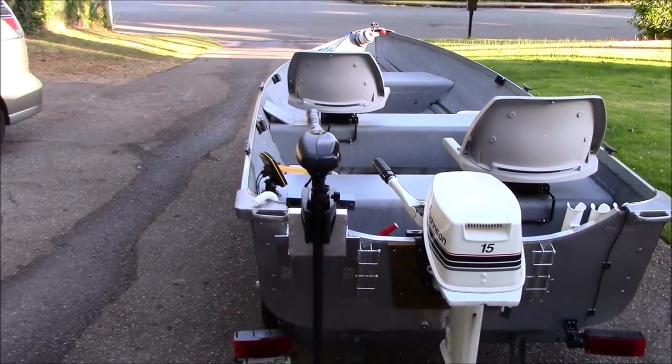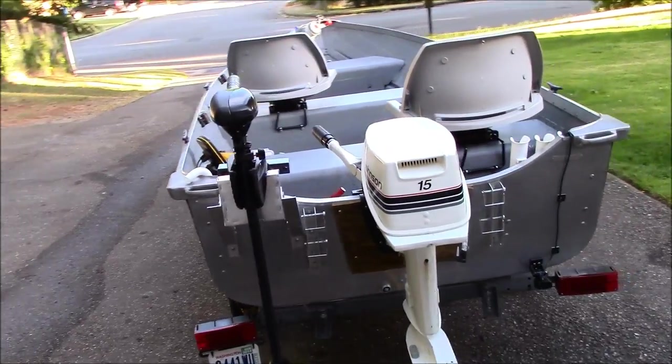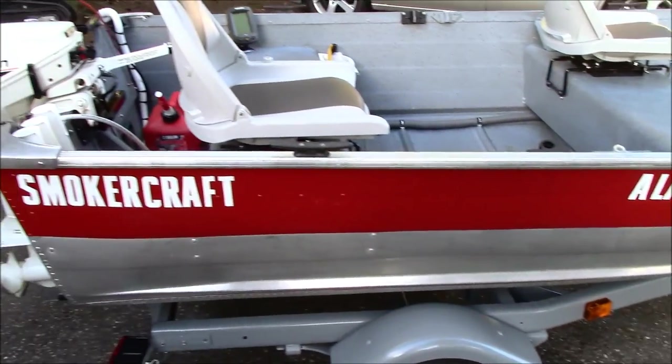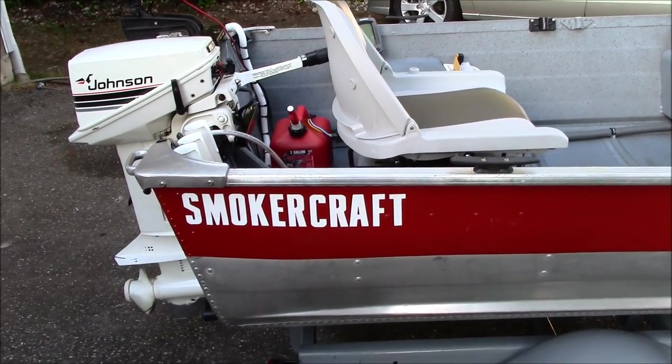Here we have my 1989 Alaskan Smokercraft 12 foot fishing boat. I decided to make a little video to show you guys kind of how I have it set up and what I plan to do in the future.